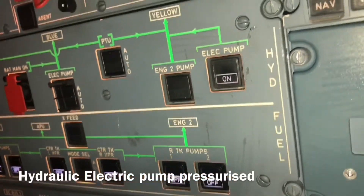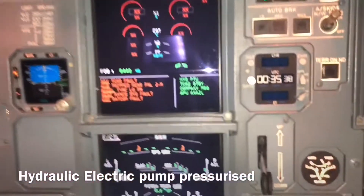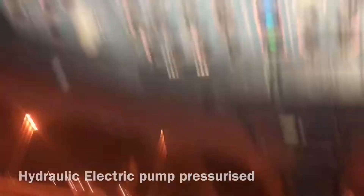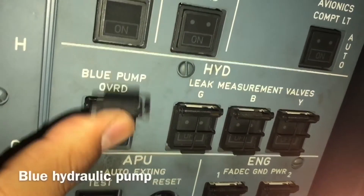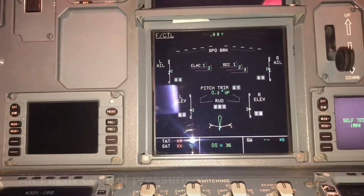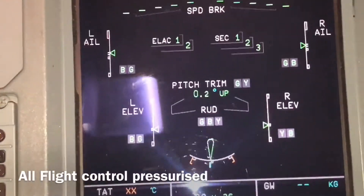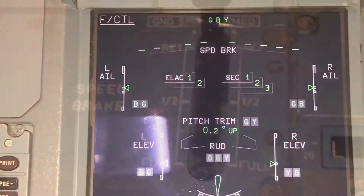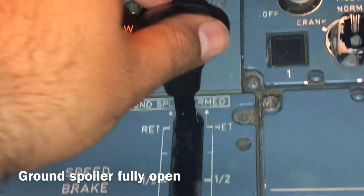Now we pressurize the electric pump. The electric pump pressurizes the yellow and green hydraulic systems. You can see that all flight controls are now pressurized. We also have the blue pump powered — this is the pressurize.